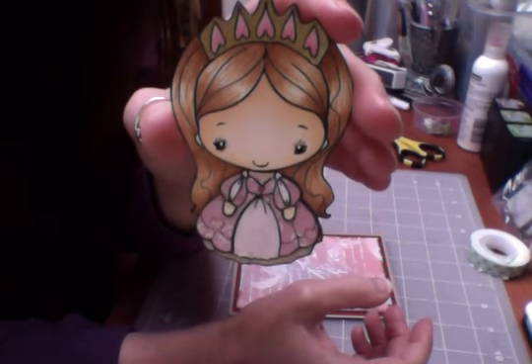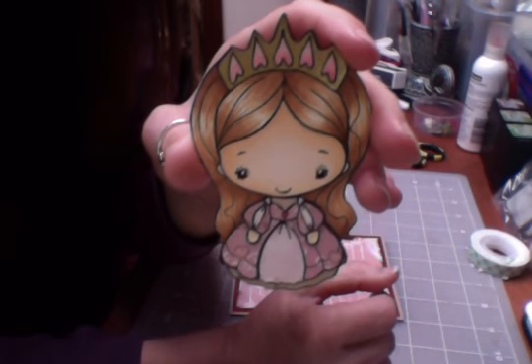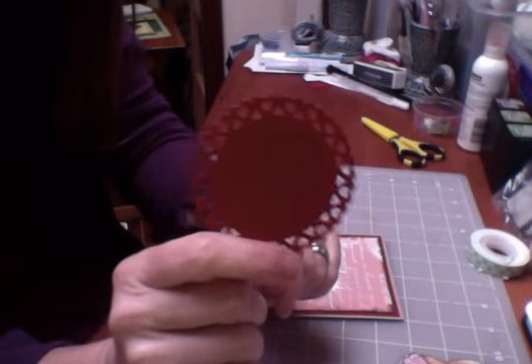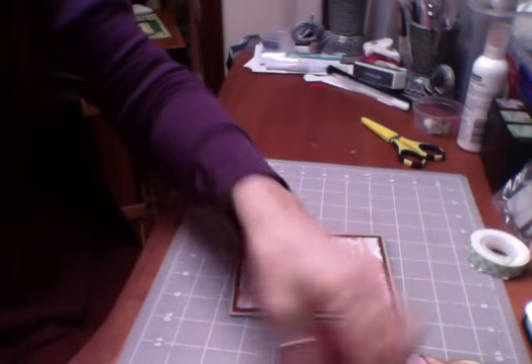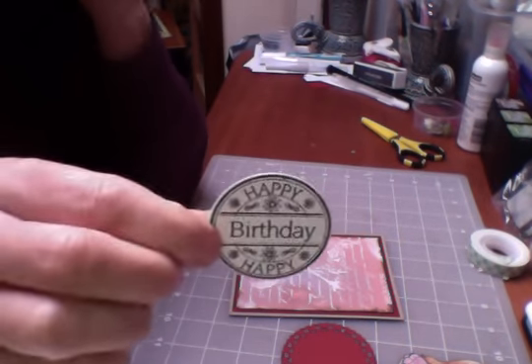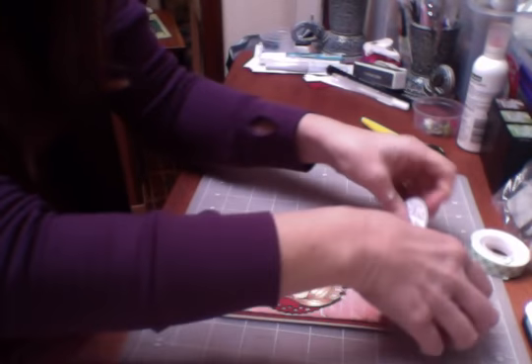Now I've got a little image that I've already coloured and paper pieced — this is a Greeting Farm image and I think it's Princess Anya. I've cut out a couple of little circles here; this one is the heart circles from Spellbinders and I've just used a punch to cut that out. I also had this Lily of the Valley stamp which I'd already stamped ages ago and just had lying here, so I thought I'd use that as well. So this is going to be a Happy Birthday card with the cute little image.